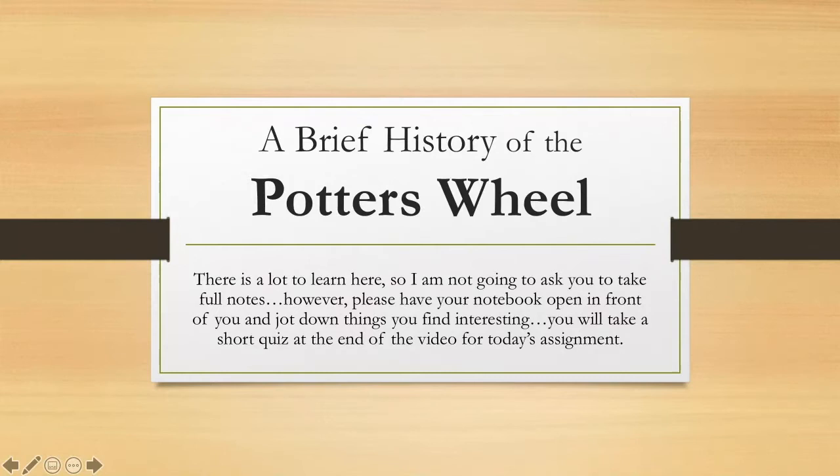Hey everyone, welcome to a brief history of the potter's wheel. There's a lot to go over here, so I'm not going to ask you to take full notes the way we normally would. However, I do want you to have your notebook in front of you and jot down anything that you find interesting about the history or some of the personalities who use a pottery wheel to make their art. There is going to be a short quiz at the end of this video, and that quiz is going to be your daily assignment, so you will not have to photograph your notes today.